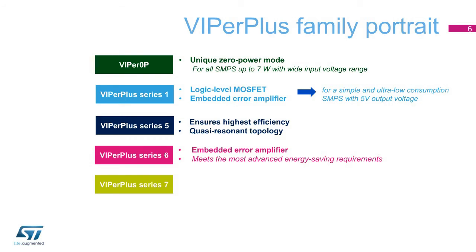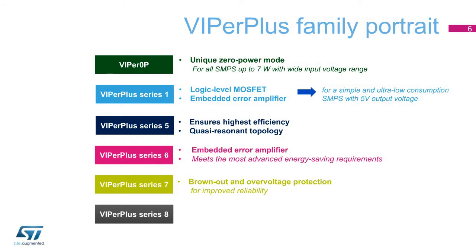The Viper Plus Series 7 features brown-out and over-voltage protection for improved reliability. Finally, the Viper Plus Series 8 offers peak power capability to sustain 1- to 2-second overloads for enhanced robustness.